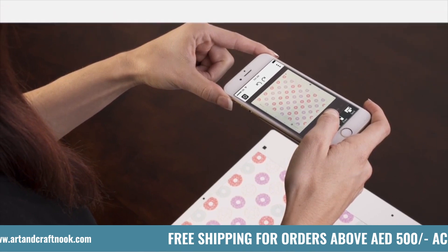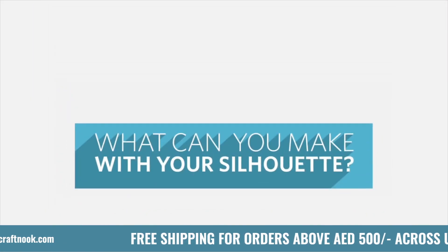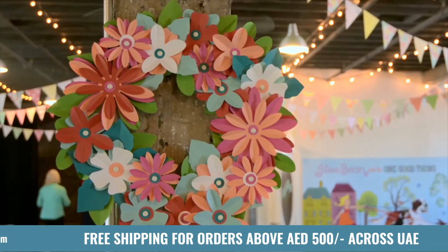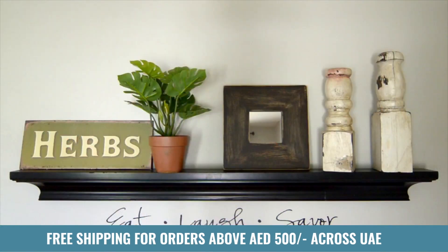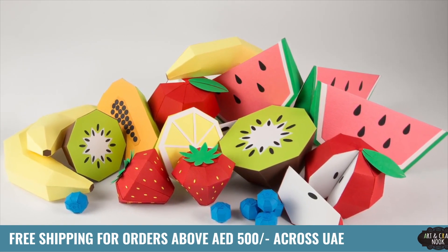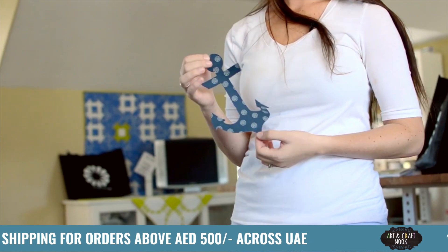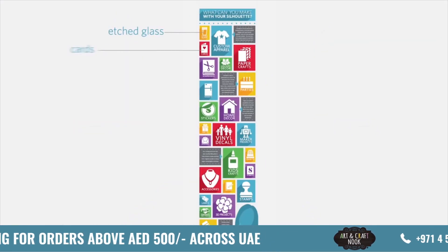Your Silhouette unlocks your full creative potential with its ability to customize projects for home, school, and business. Create custom apparel. Personalize a party. Give your home decor a signature look. Build 3D projects. Cut fabric and save time doing it. Decorate with vinyl decals. And much, much more!